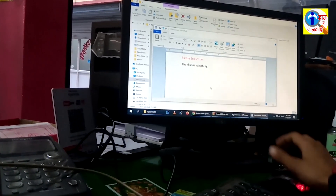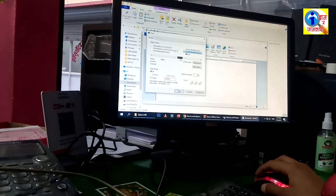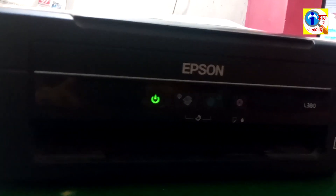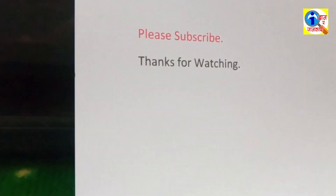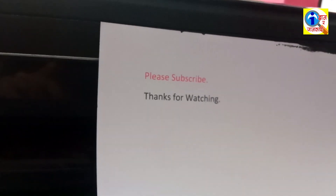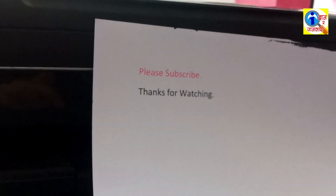Now I am going to print it — Ctrl+P — select Epson L380 Series and click Print. Look — our printer has printed! It says 'Please Subscribe, Thanks for Watching.' It has printed successfully. Thanks for watching — please subscribe to the channel. If you liked this video, click Like, and if you have any issues, please comment. Thanks for watching, bye bye.